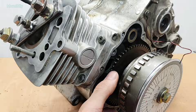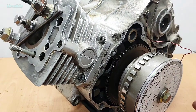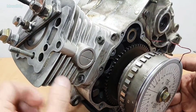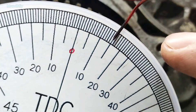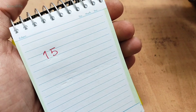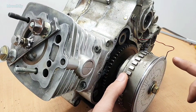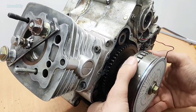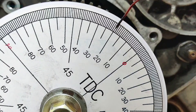Step four: finding the angle before and after TDC. In this step, slowly turn the crankshaft by hand or wrench — whichever is easier — until the piston hits the stop. Now write down the number the pointer shows on the degree wheel. Mine is 15 degrees after TDC. Now turn the crankshaft in the opposite direction until the piston stops again — be careful not to move the pointer or degree wheel, just the crankshaft. Read the number again and write it down. Mine is 20 degrees before top dead center.